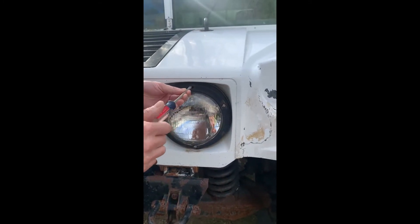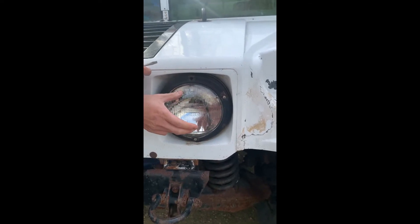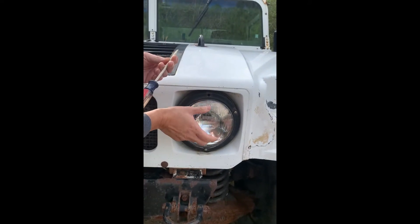You screw this one in at the top, you pull it in by picking up the headlight — you're aiming it up. And when you back it out, you'll aim it down.